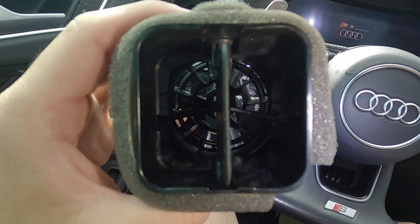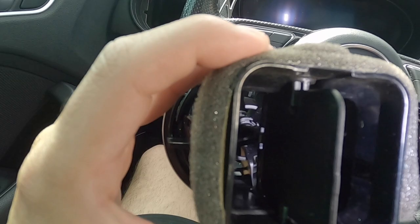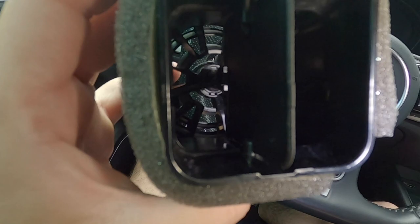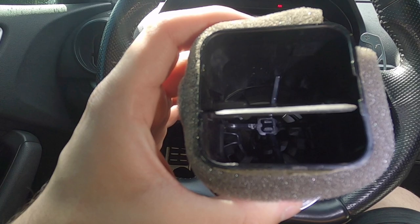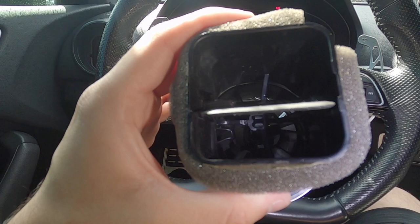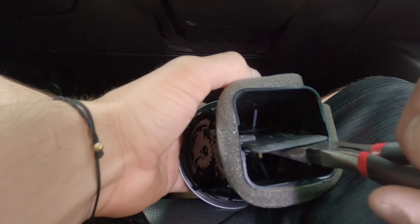It's as simple as that to take the vent out. Next step is removing the front part of this vent so we can install the gauge. There are two little clips on each side that we need to press to remove the front of the vent. You're going to need needle-nose pliers and you need to press both of them down at the same time. This would definitely be easier with a second person pulling from the bottom.